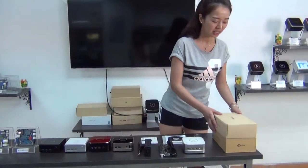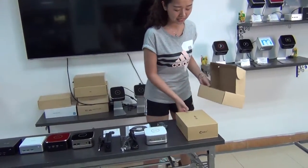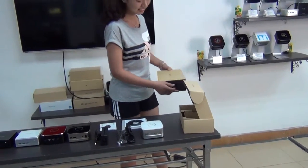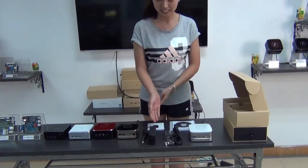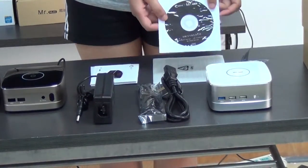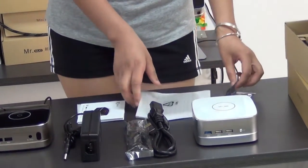About the package, we have 2 types. Everything included: the adapter, compass, the host unit, instructions, CD driver, bracket, and screws. Very beautiful.